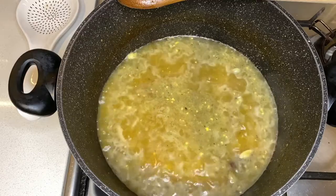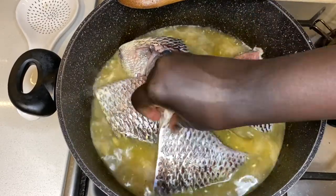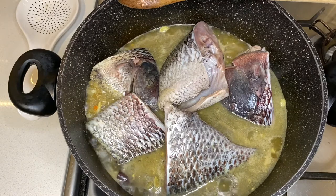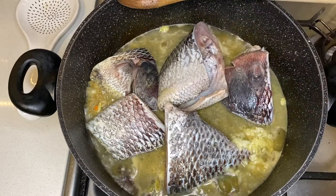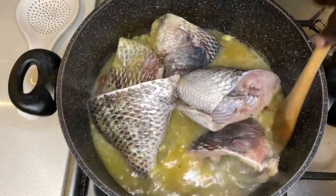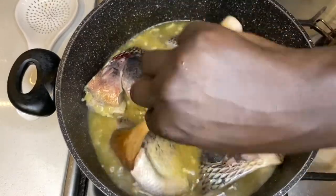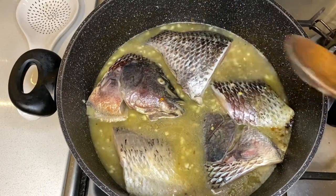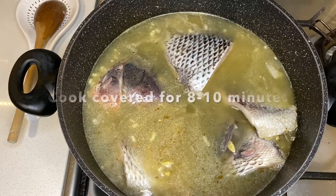Now I'll put in my fish. I've also got three garlic cloves, so I'll add those in as well. With fish it doesn't take very long to get ready, so I'll cover it with water and then cover the pot.